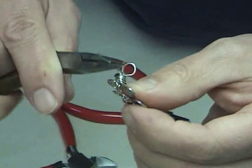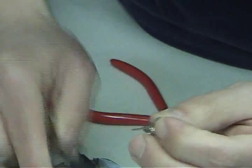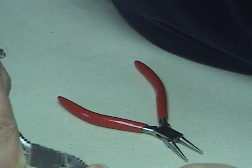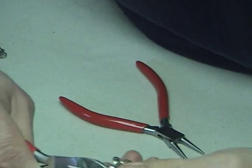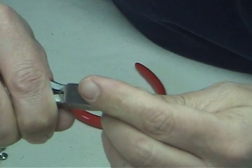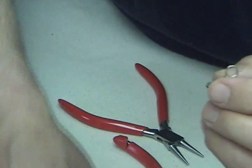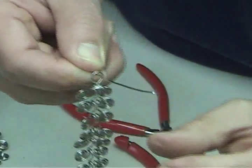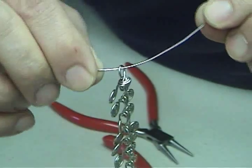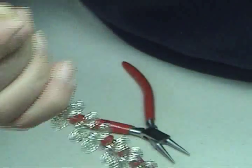This end has to be trimmed too. I like to pull it away from the link with my pliers, then take my diagonal cutters, press up against the link, grab onto that piece of wire, and cut it. There we have it. The figure eight link attached to the Egyptian link makes an excellent ending for a clasp and completes the basic hook and eye.